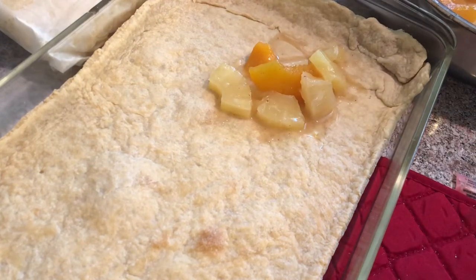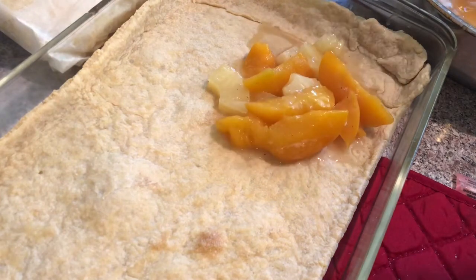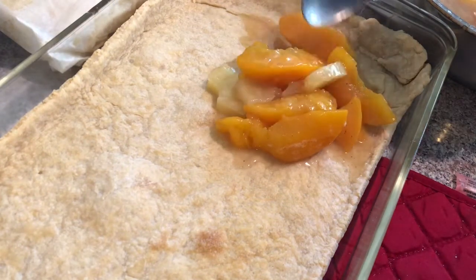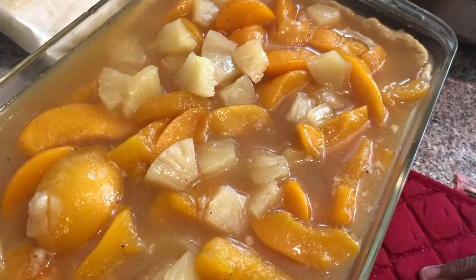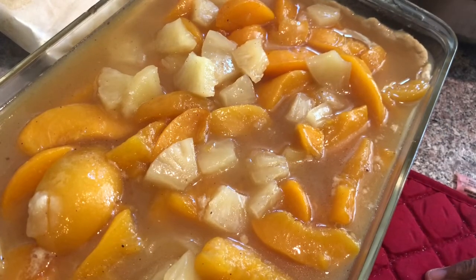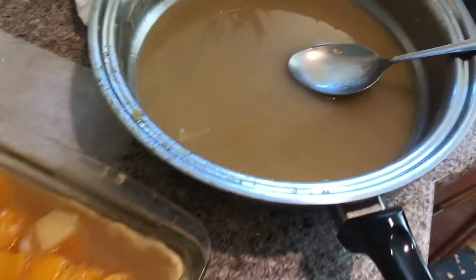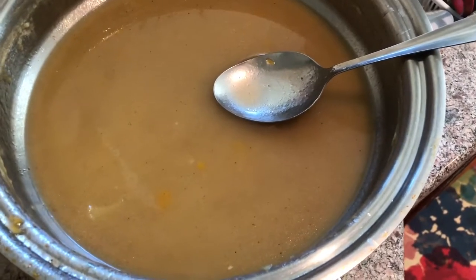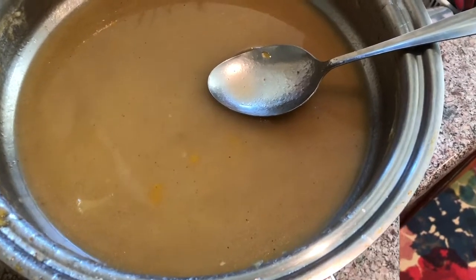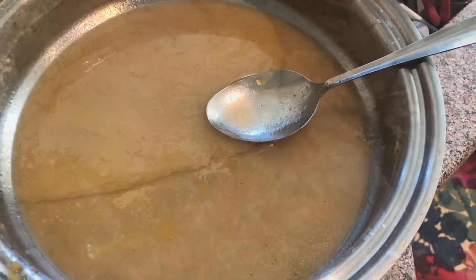I'll try to get as much filling as I can in here. I will not be using the pineapple juice — I really didn't want to fill this to the brim because I have to put the crust on top. I still have a little liquid from the peaches I cooked. Now I'm going to roll out the other dough.